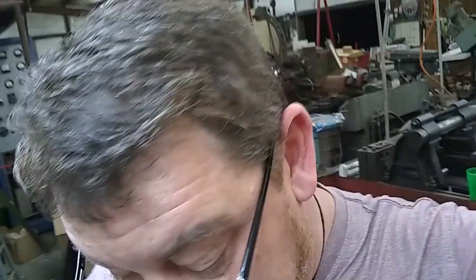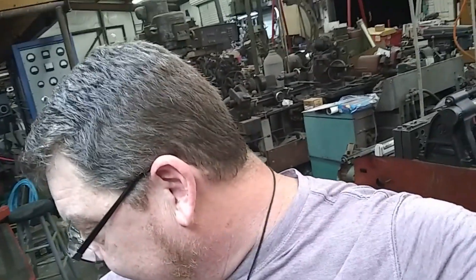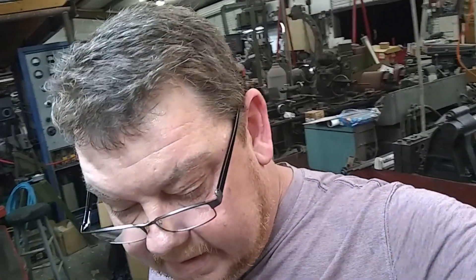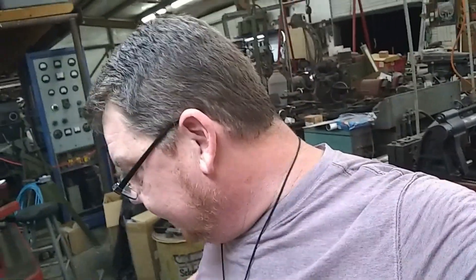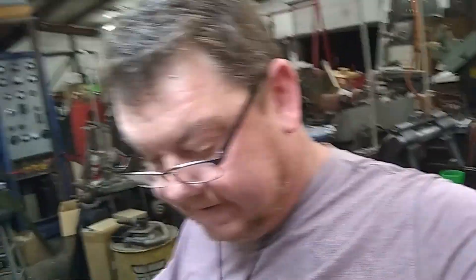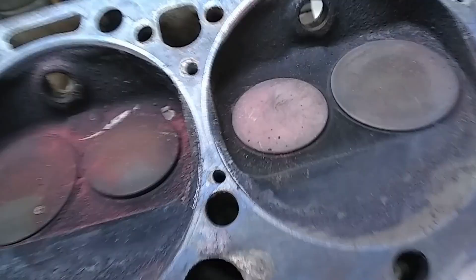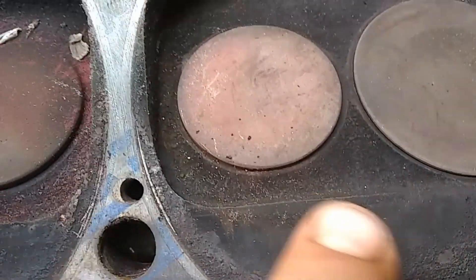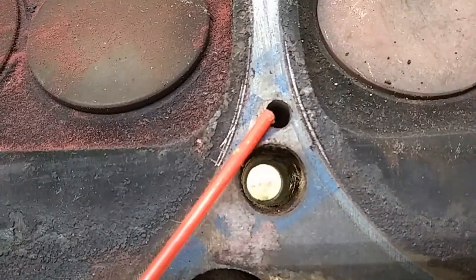This is a problem you might run into if you run a small block 400 and you want to drill the steam holes. This customer brought me these heads and said it was leaking water — he wanted me to check them and surface them. The first thing I noticed right off the bat was that somebody drilled the steam holes in these. These are 882s, which are prone to cracking anyway, but somebody had drilled the steam holes and apparently the gasket they used must have been offset, because we have this problem right here.